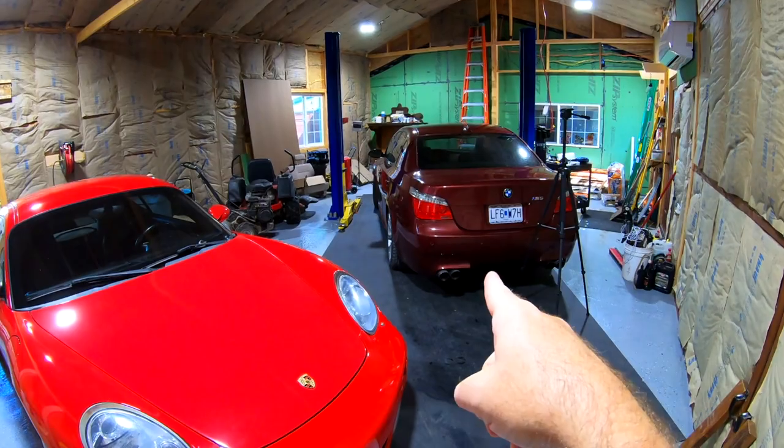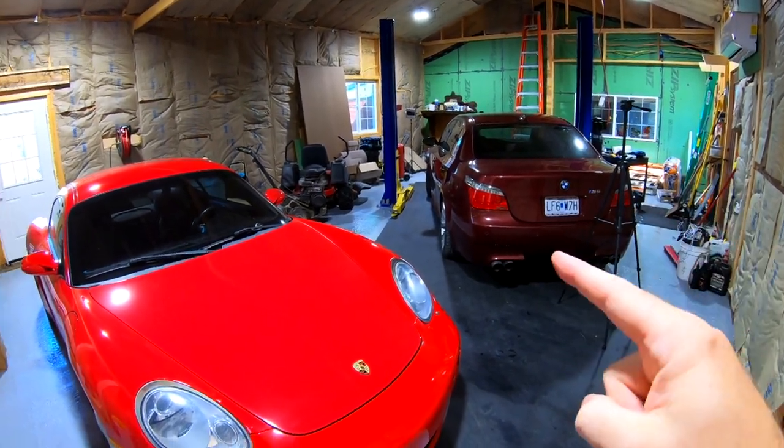We'll try to get this thing back to pretty much 95% stock, except for the exhaust — that's the plan. Let me know what videos you want to see on this car. I think eventually we'll have to race it against the M5 — the 507 horsepower M5. That'll be coming up pretty soon. We'll see you guys later — thanks for watching, have a good day.